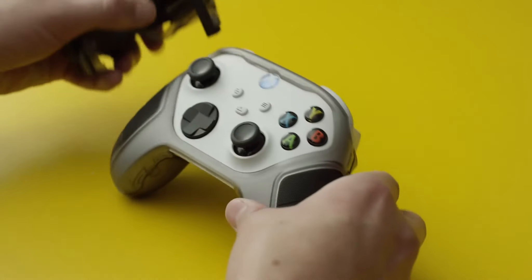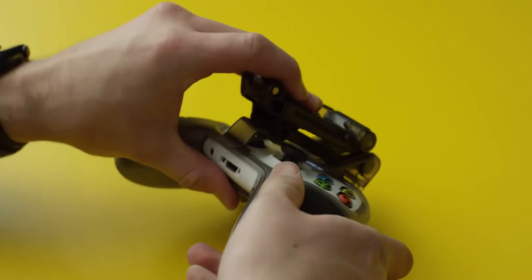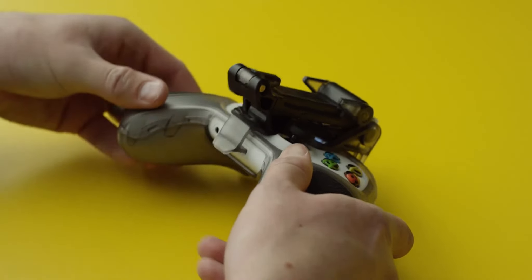Taking the clip, hook it onto the top edge of your controller. Then wrap it around and hook it into the accessory port.